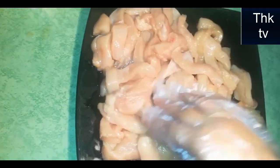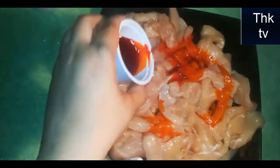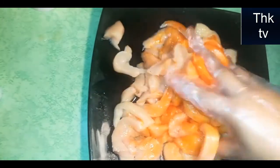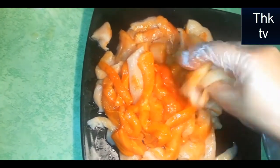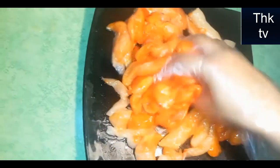Now we will add red food to the chicken. We will mix it well. We are making shawarma marinade. We will add shawarma spice, more juice, and lemon juice.